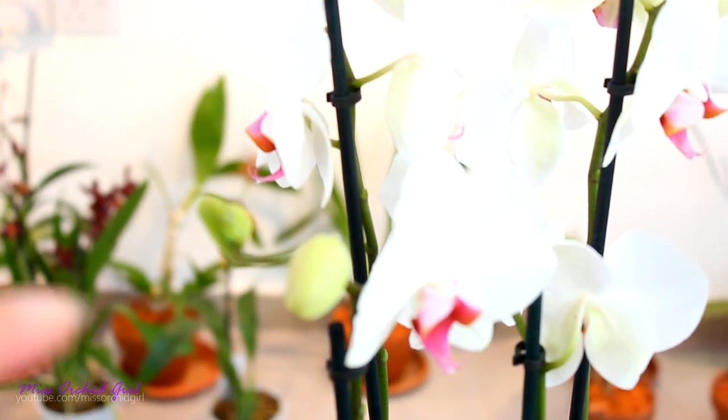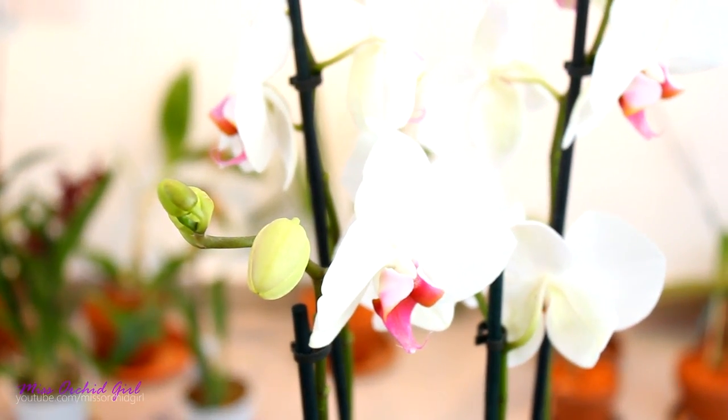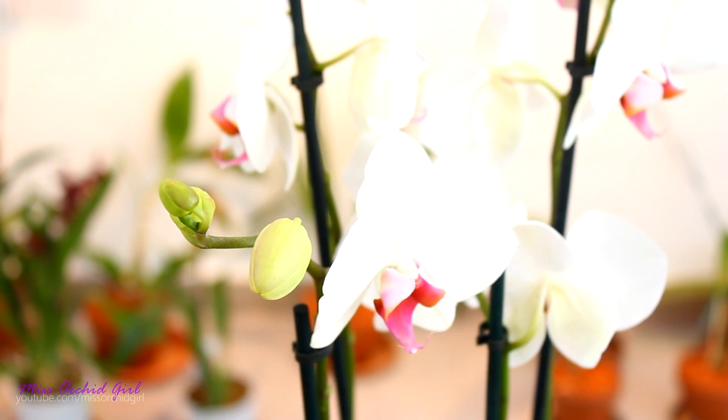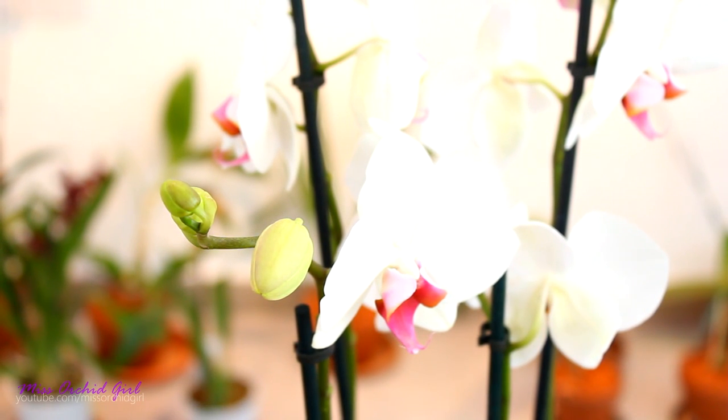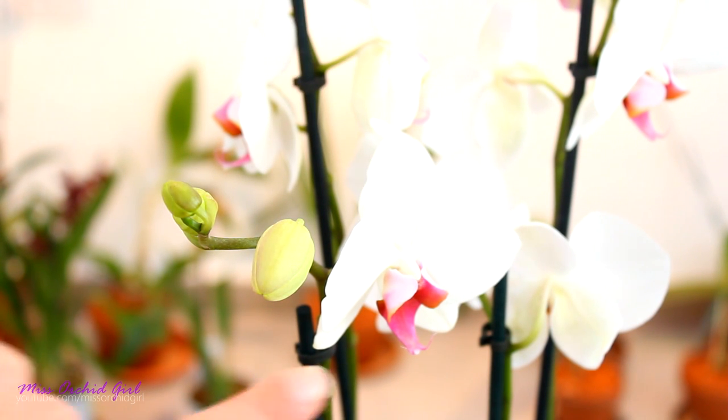On my orchid I do still have a few buds that I hope will get blue, but the other flowers will not get very vivid blue because they're already formed. They don't need as much sap — just a little for maintenance. So probably on these flowers we will not have a vibrant color, but the buds might be a little bit more vibrant.